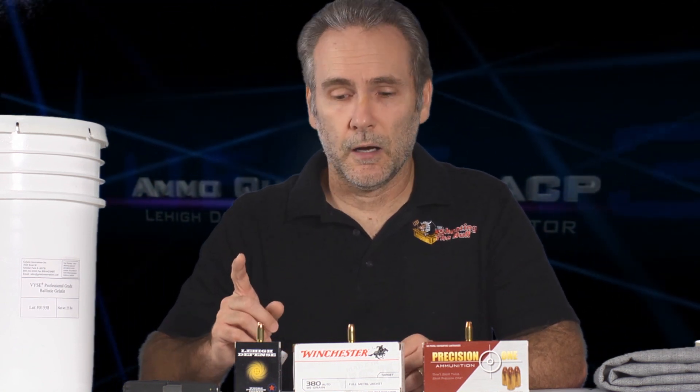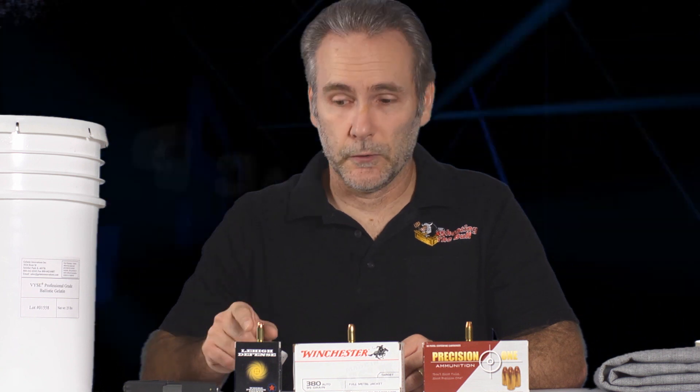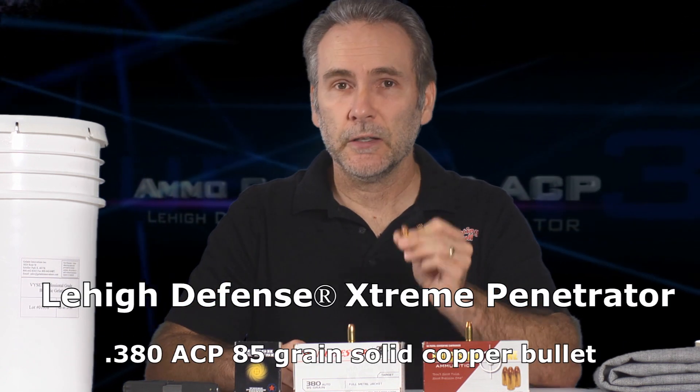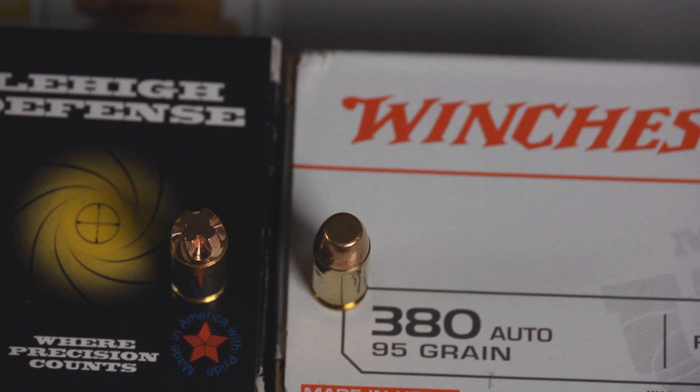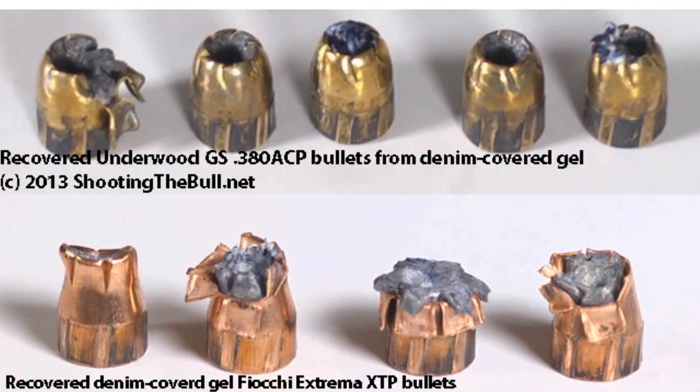Now we've got a totally different candidate in an entirely different bullet construction, and this is promising enough that I'm reopening the Ammo Quest for this specific ammo: the Lehigh Defense Extreme Penetrator. This is a solid bullet like a full metal jacket. It doesn't expand, so it should never fail. A lot of the hollow points I tested would clog up in denim and fail, ending up performing no better than a full metal jacket.